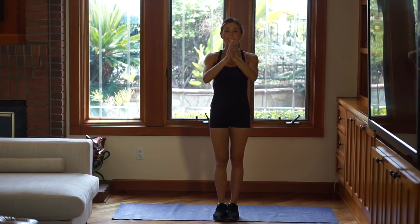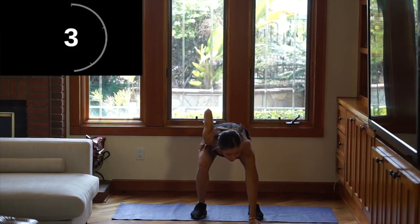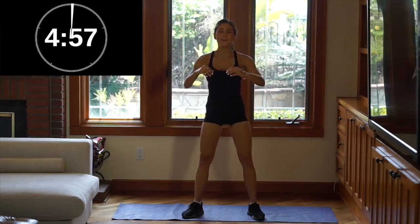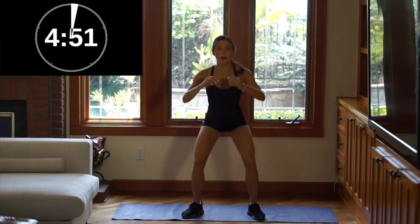So now let's get on with the routine. This is going to be an all-body routine. I'm going to put my stopwatch so that we can start together. Let's do this! We start with squats — squats, my favorite.